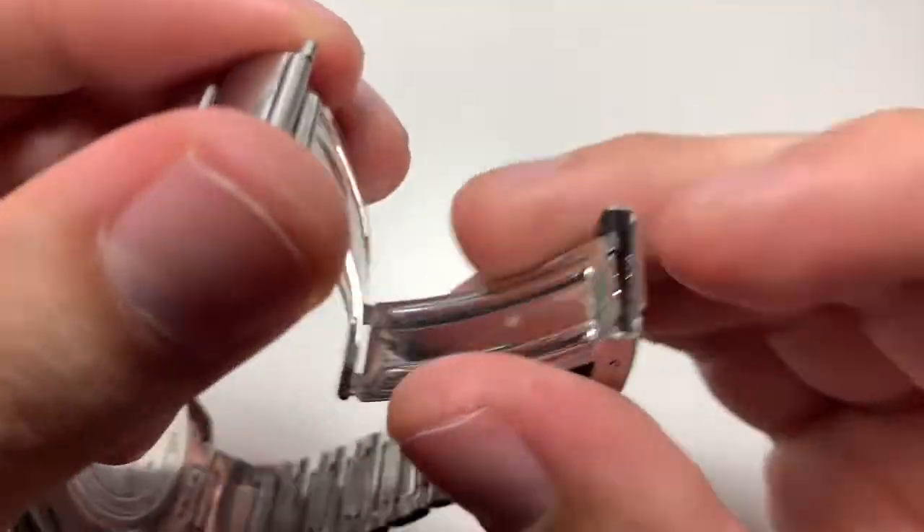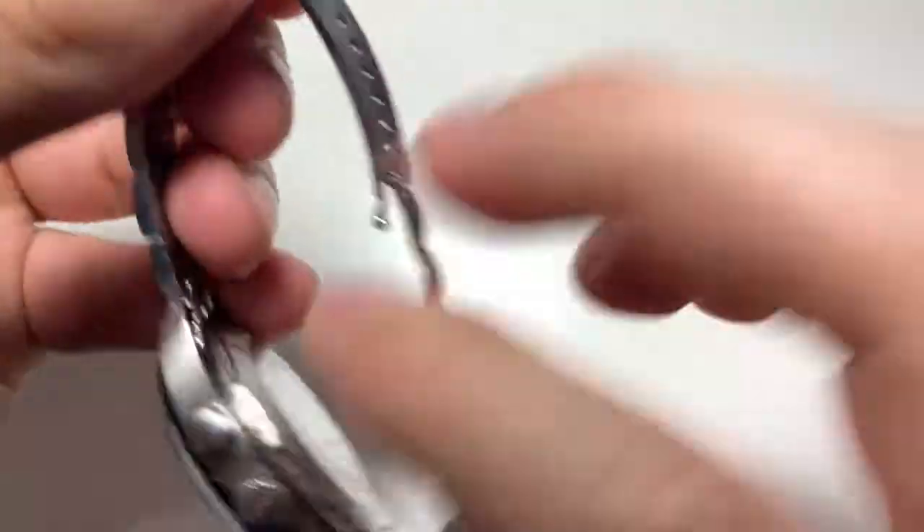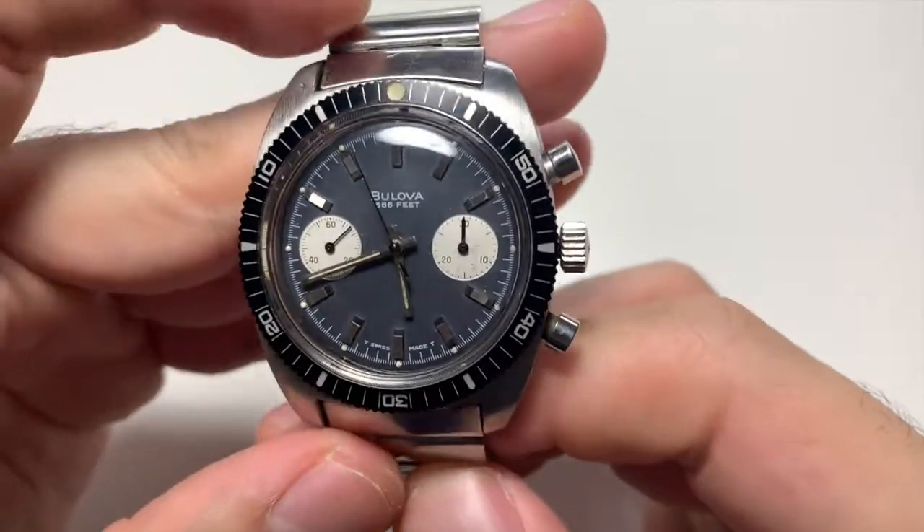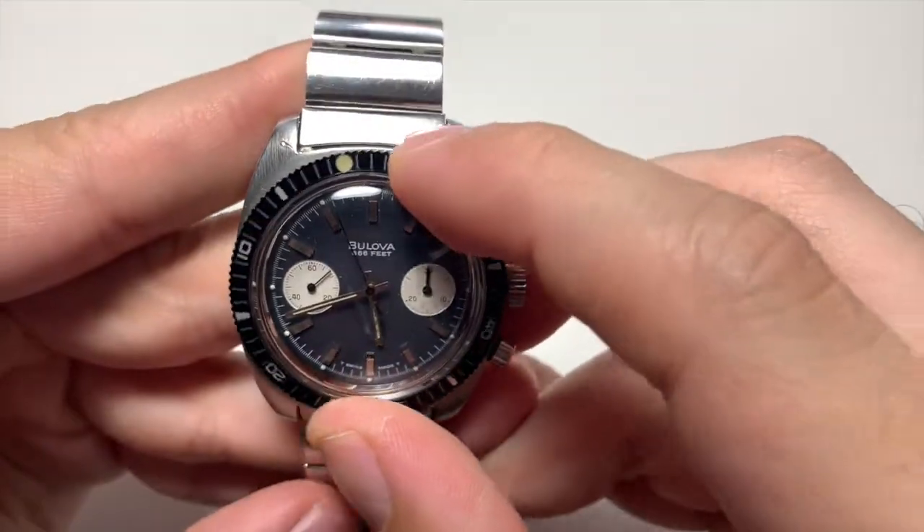Not necessarily for resale value, but just because it feels great to get a good deal on what you're buying. Like I said, it's in great condition and the wearability of this watch is great.